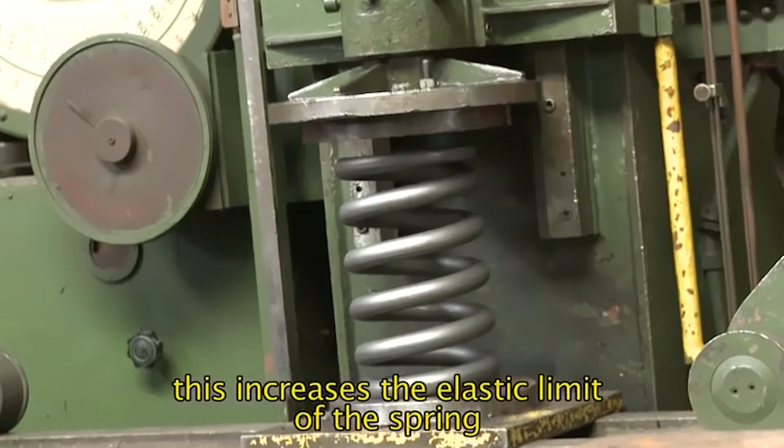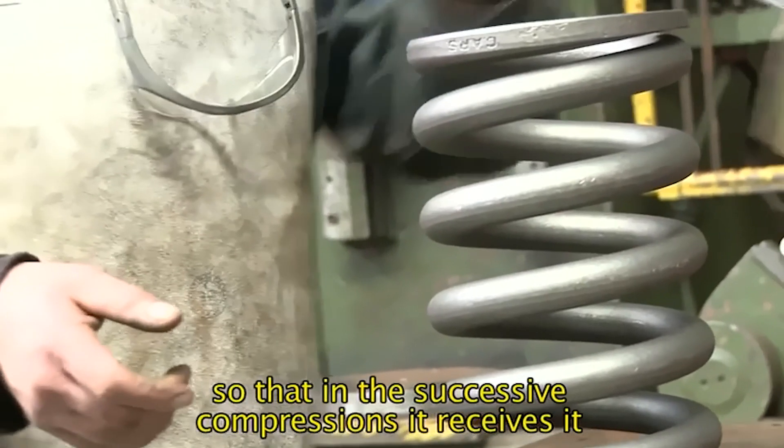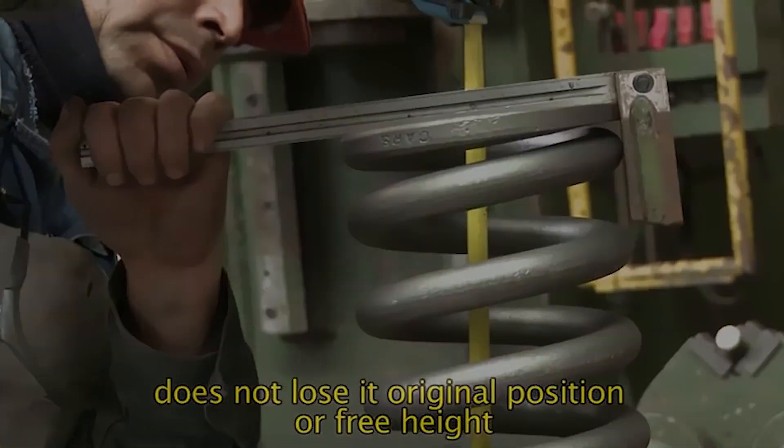This increases the elastic limit of the spring and also eliminates the residual stresses so that in the successive compressions it receives, it does not lose its original position or free height.